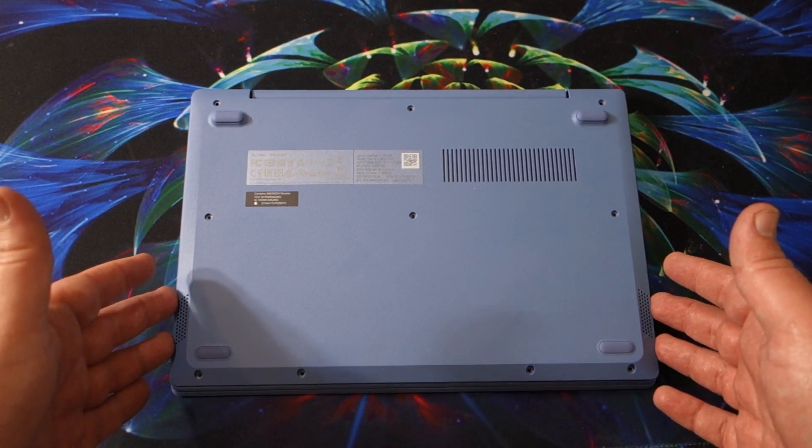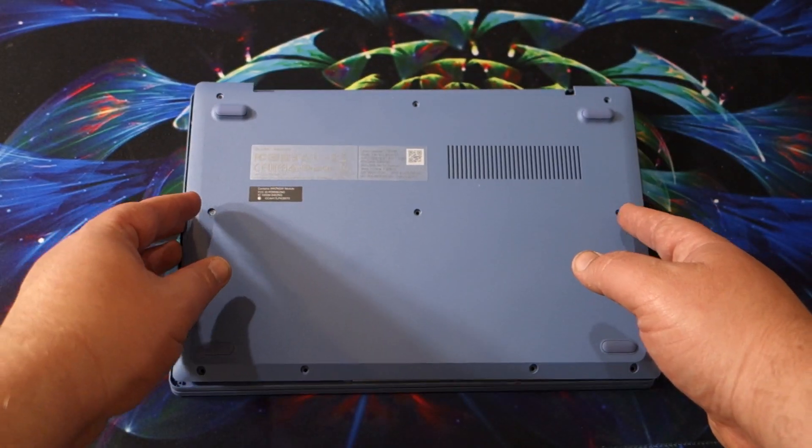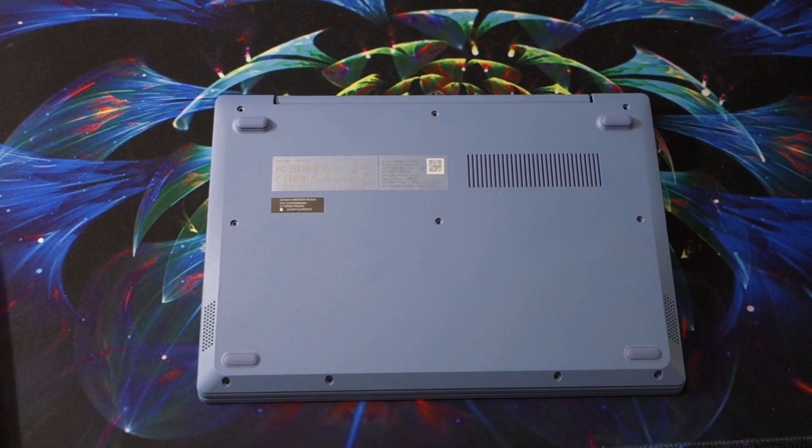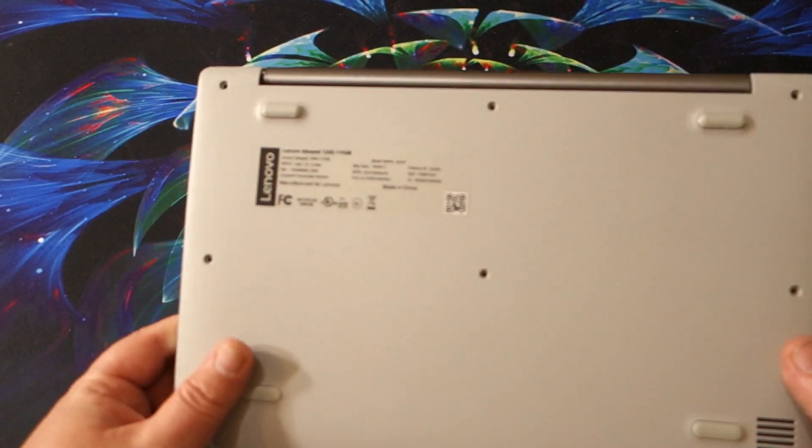It's the 11-inch model, the IdeaPad 111 GL05. This is the 11.6-inch model — it is the upgrade from my IdeaPad 130S.